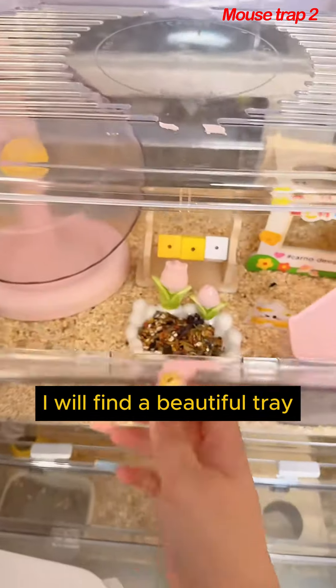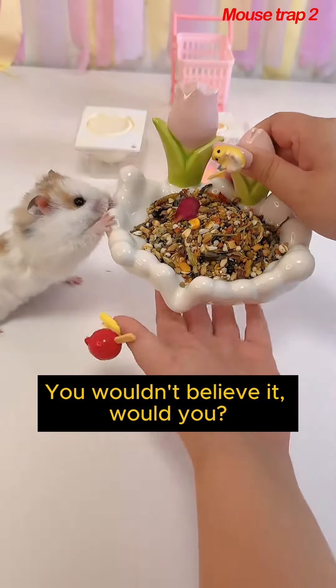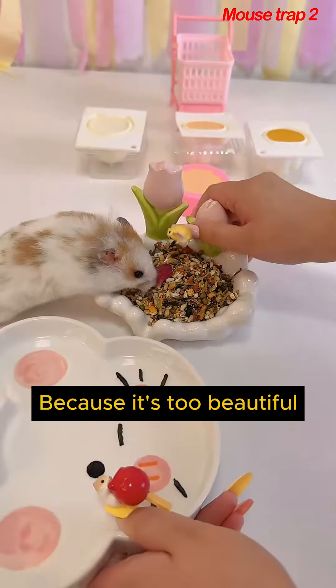Let's wait. Grab this chance — I will find a beautiful tray to store these bars of soap. You wouldn't believe it. Originally it was just a bar of soap, but because it's too beautiful...